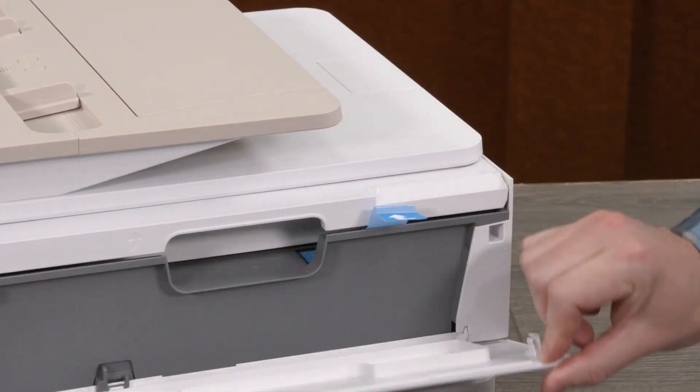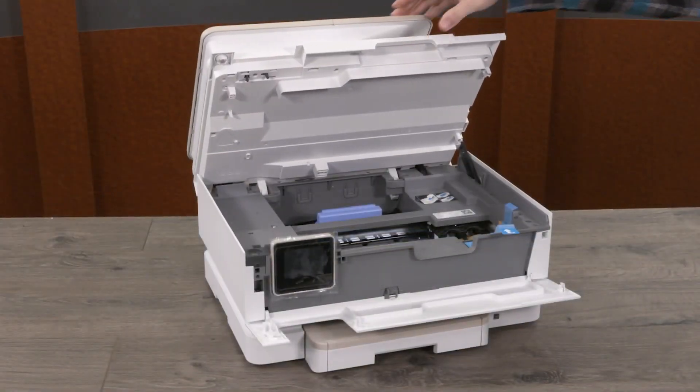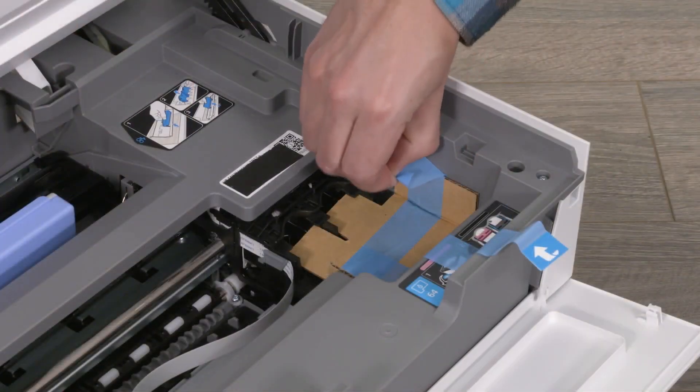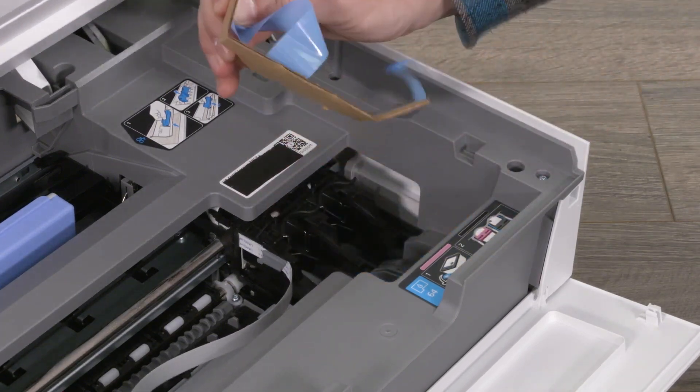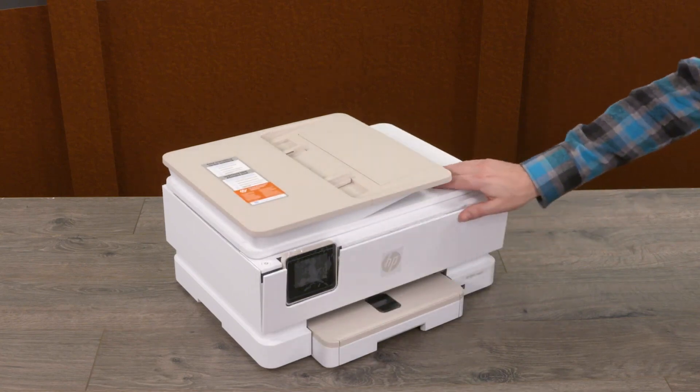Open the front door and lift the cartridge access door. Remove the cardboard from the print area. Then lower the cartridge access door and close the front door.